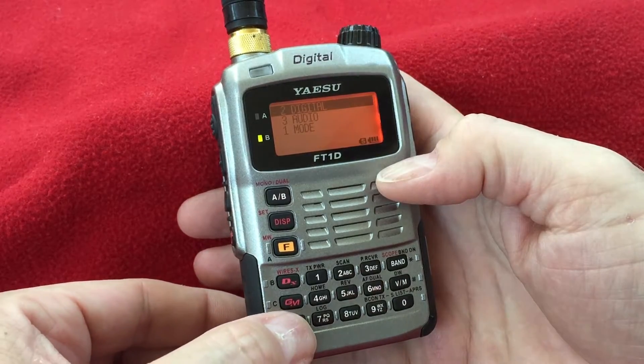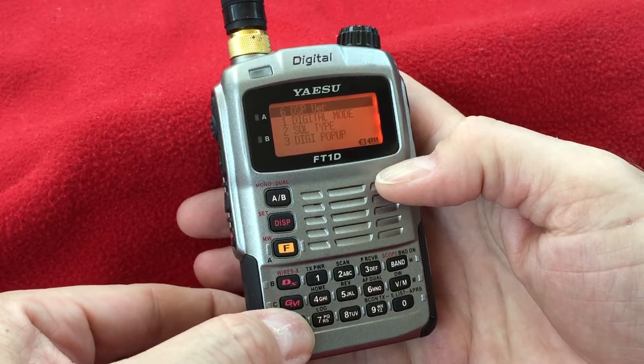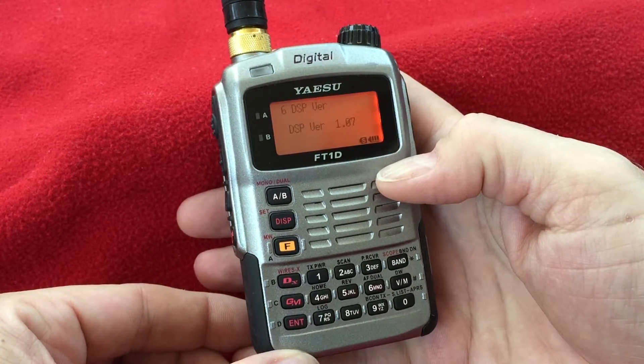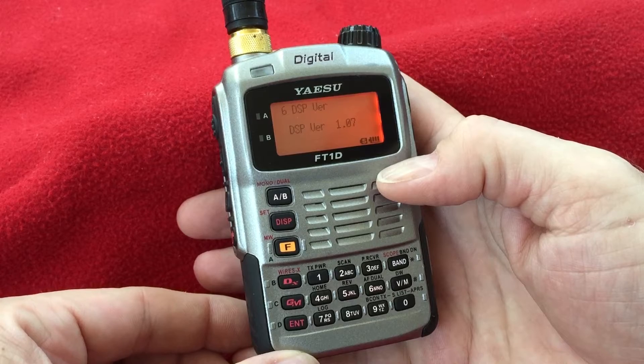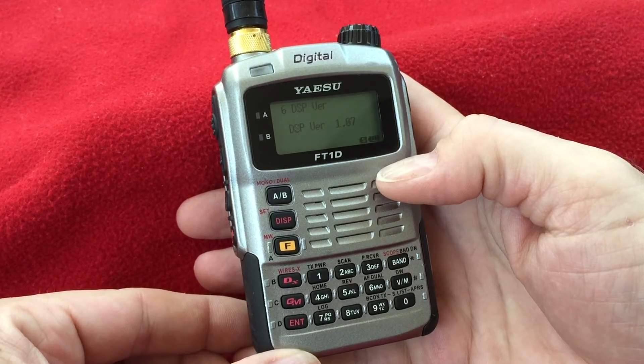Under Digital, enter. Under DSP version, which is option six, and that'll show you the DSP version. So in summary, there are two places to check the firmware of your FT1DR: the controller firmware and the DSP firmware.